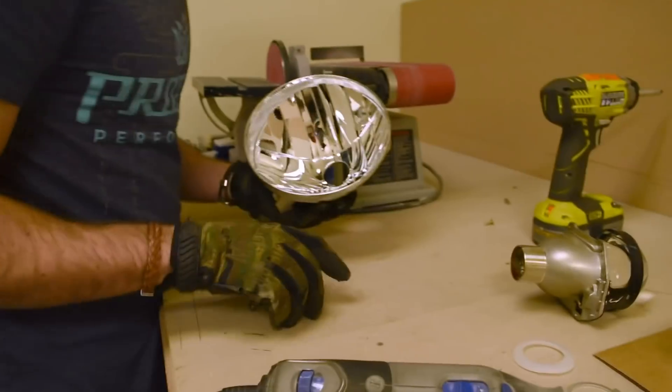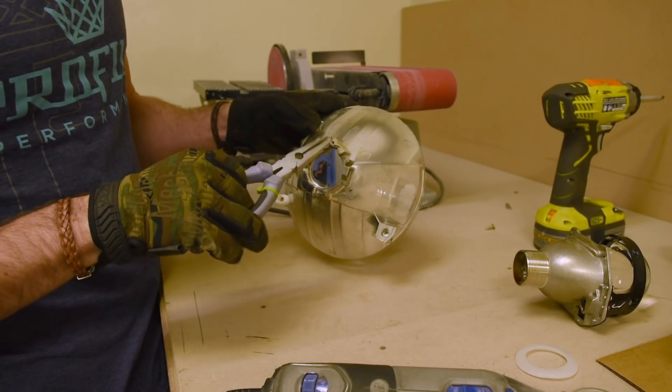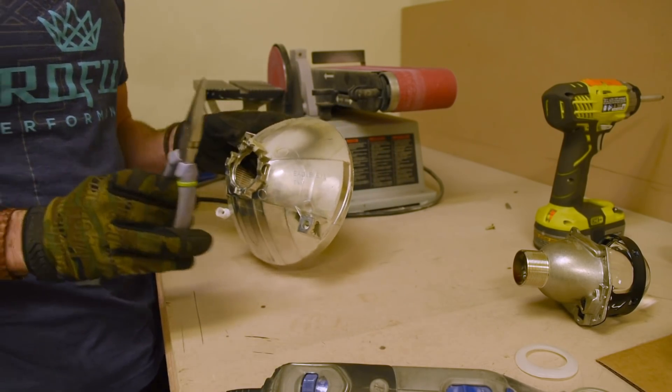Sometimes those caps are just pressed into place or have little clips that need to be bent off. A pair of needle nose pliers can help you remove those with fair ease.